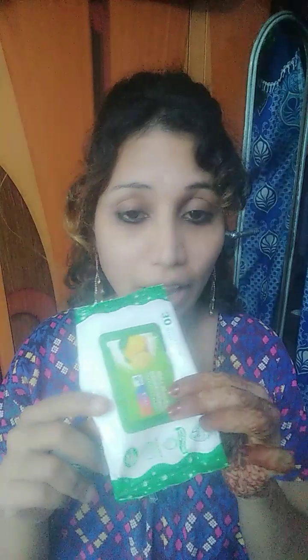Hey guys, welcome or welcome back to my channel. What's in my hand? I have wet wipes. Now I'm going to wipe my face with these wet wipes.